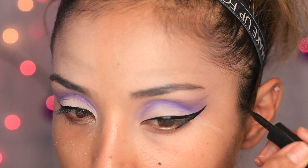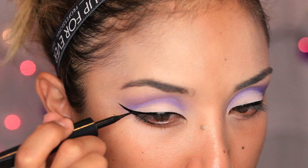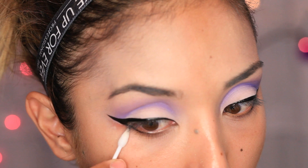Here I'm going to start in the outer corner of my lower lash line and just connect it to the top wing. I'm using a q-tip to make sure that edge is nice and clean and pointy. If you mess up, it's okay — just take a q-tip or a concealer with a flat brush and clean out the edges so you have a nice, precise wing.